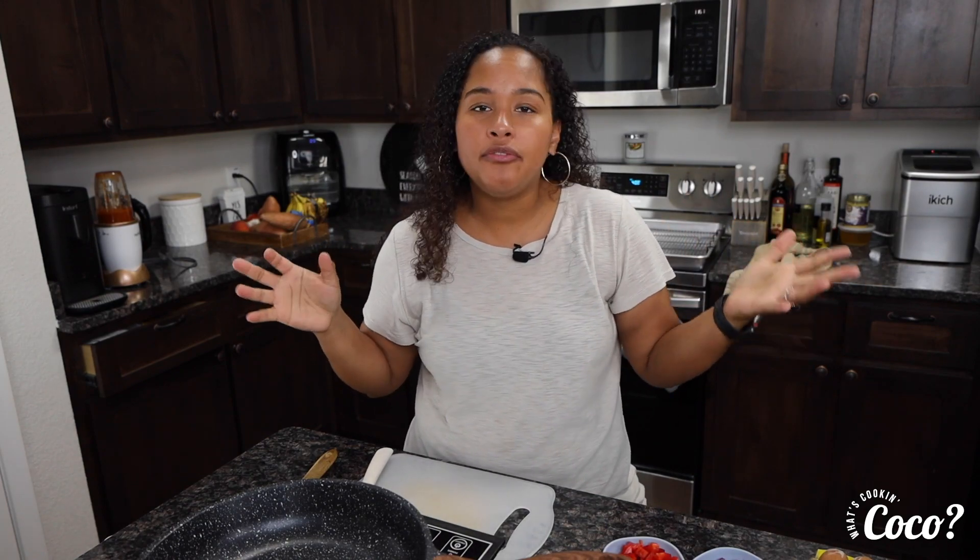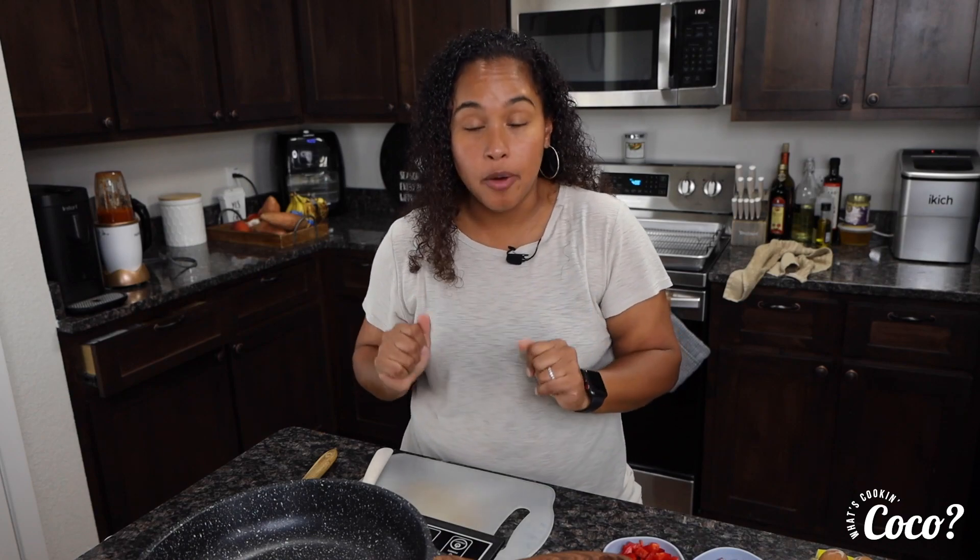Hi friends, welcome to my kitchen again for What's Cookin' Cocoa. So today I'm excited because I am going to be making one of my lovely all-time breakfasts that I used to make all the time when I was doing Whole30. That was way back when, but I still love it today because it's simple, it's quick, and it's packed with so much flavor. So let's get started — I'm going to show you exactly what we need and how to whip it all together.